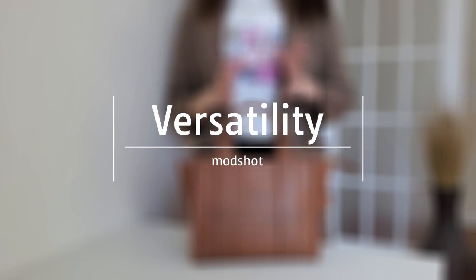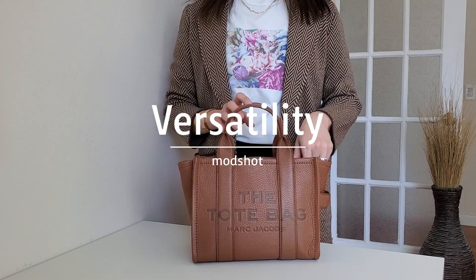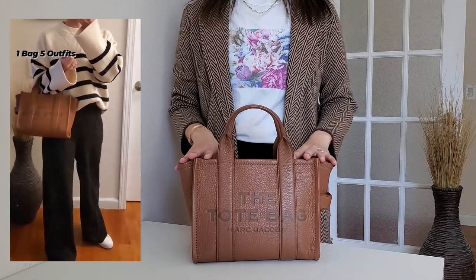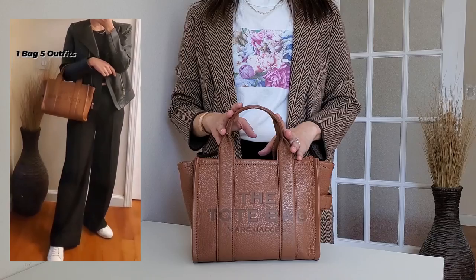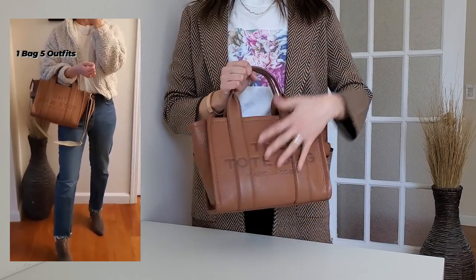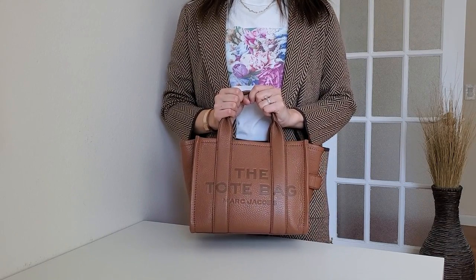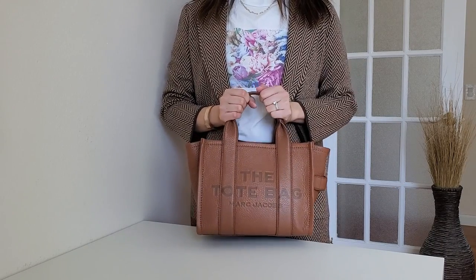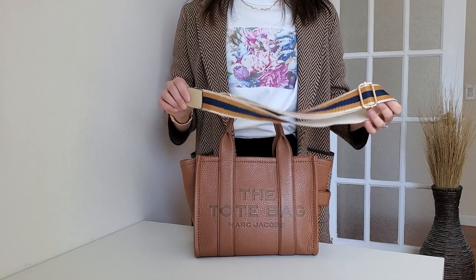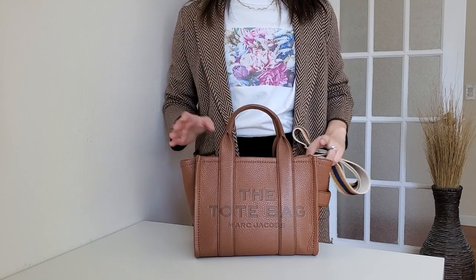I recently did an Instagram reel — one bag, five outfits — with this Marc Jacobs tote, and I just wanted to share how versatile it is. Because it's leather with a top-handle style and a great size, it works for any occasion. I can wear it for going out or a formal setting as a top handle, or add the crossbody strap for a more casual vibe — it totally changes the look. I think this is one of the most versatile bags in my collection.